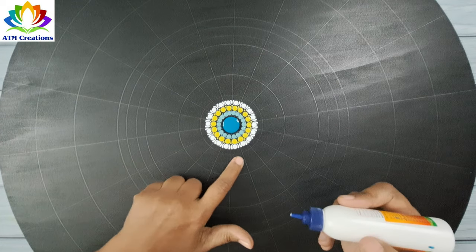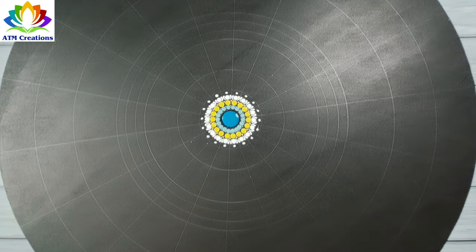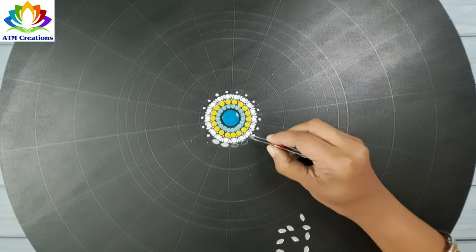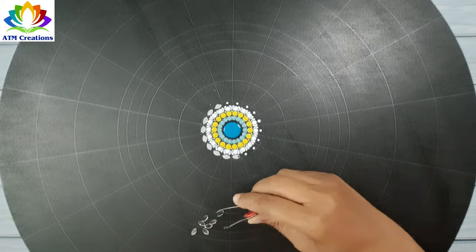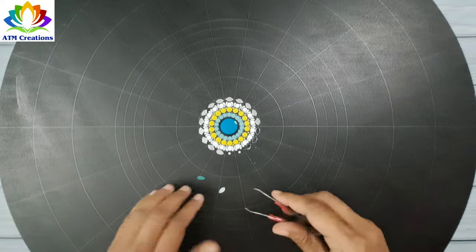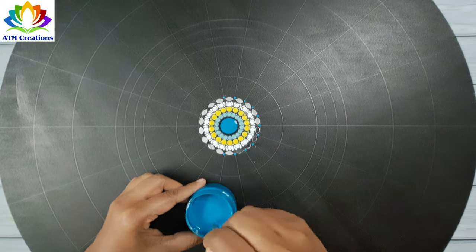I want to fix some mirrors here, so I'll put Fevicol first. I'll fix eye-shaped mirrors here.